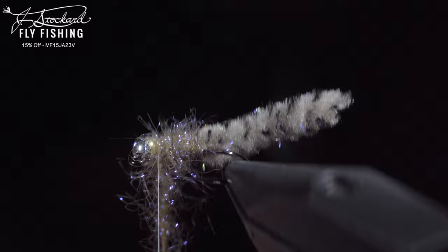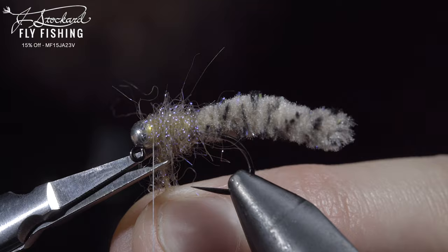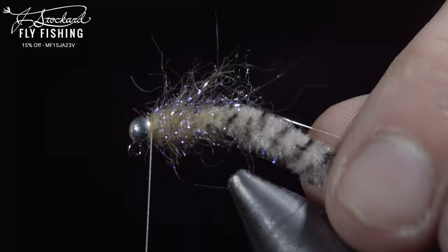Secure, taking thread wraps both in front as well as behind, and snip the excess free. Finish it off by brushing it out to give it an extra buggy look. And this is the Galaxy Mop, one of my new favorite variations of the mop fly to fish.